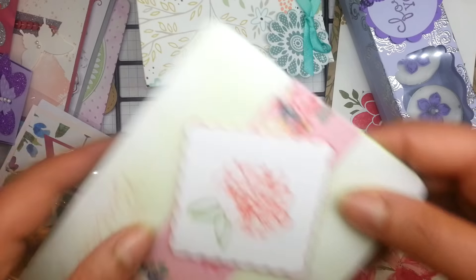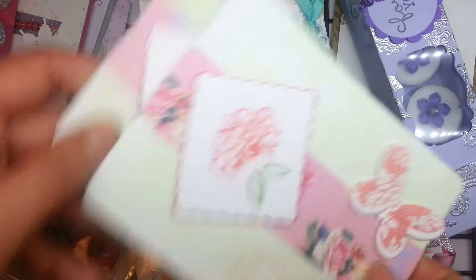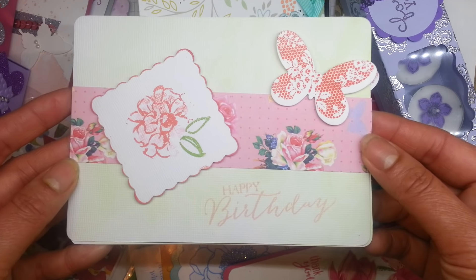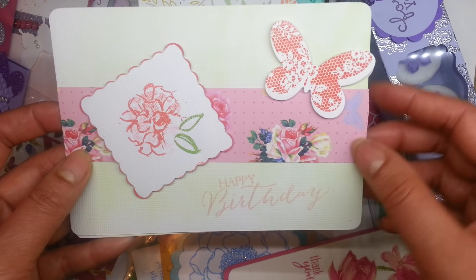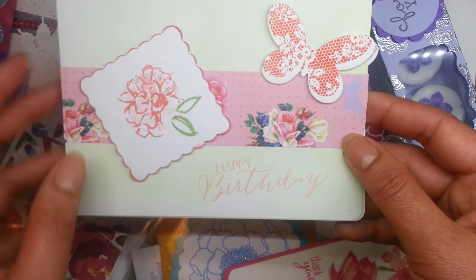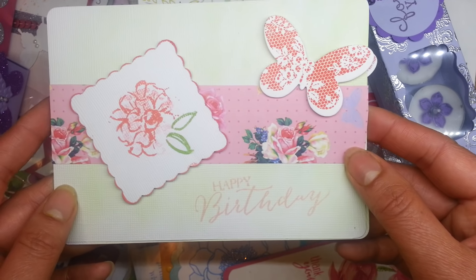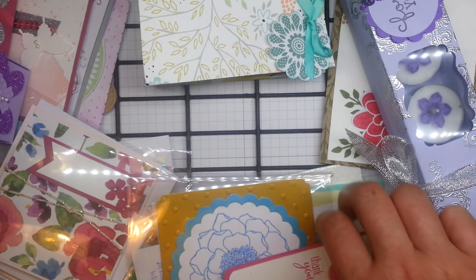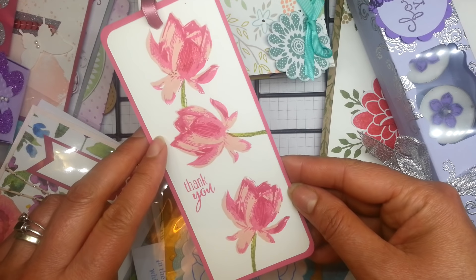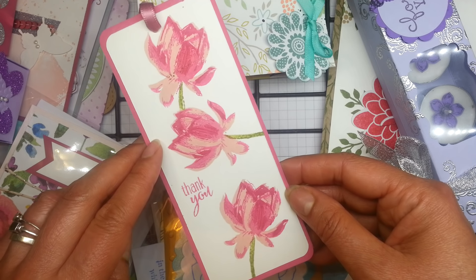I think I ended up with extras of these too because someone didn't manage to swap with everybody. Isn't that a pretty card? That's using the butterfly from Butterfly Basics and this gorgeous flower that was available during Celebration — it was a very popular flower stamp in Celebration 2015. It's the Lotus.